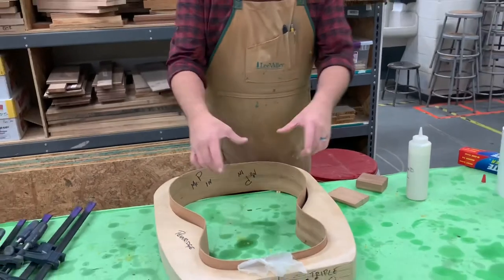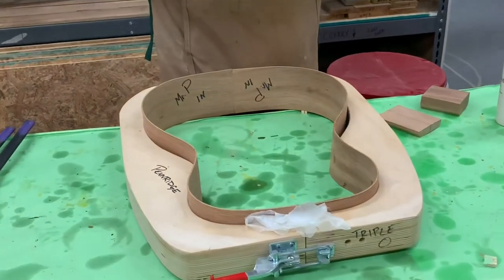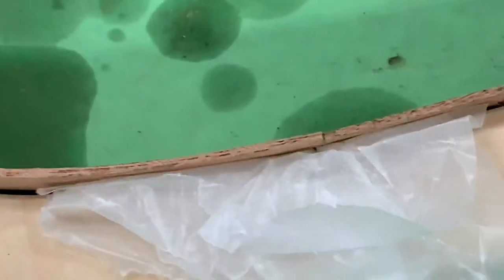We have our guitar sides cut to length. They're in the frame, but if you notice we have something new in the frame — wax paper. I like gluing guitars inside the frame, so we have wax paper here so that we don't glue the guitar to the frame.